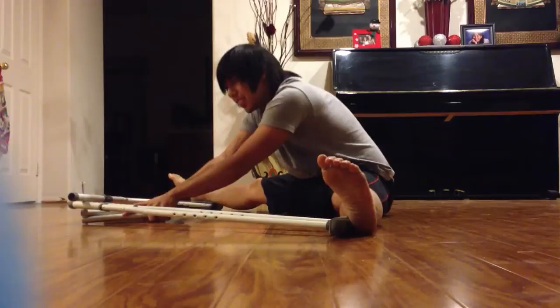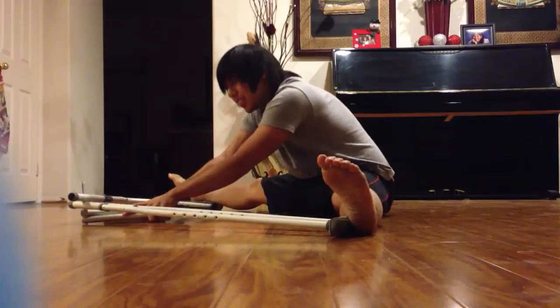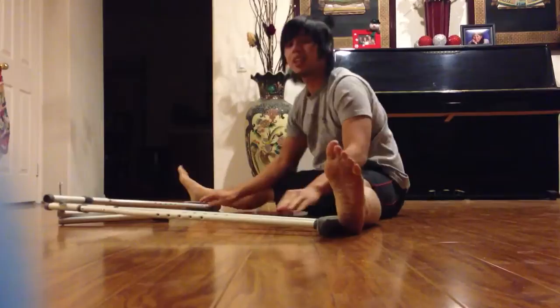I'm pretty sure everyone has some crutches lying around, so give it a shot. I just made these one day because I saw a YouTube video for wooden ones, and I couldn't find one for metal ones. So hopefully that works out. Alright, my fellow trickers and martial artists, I hope you guys can try this.